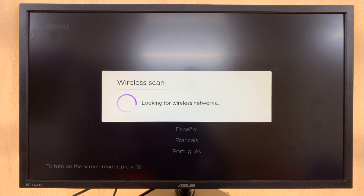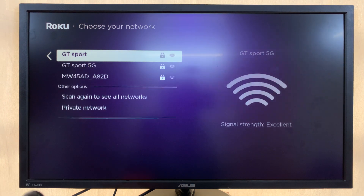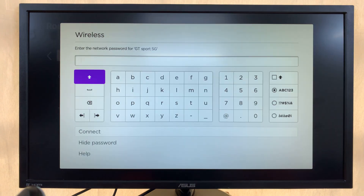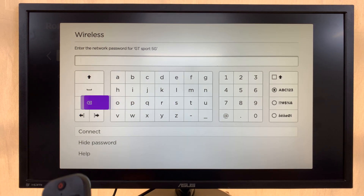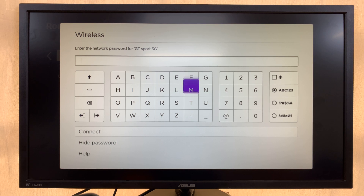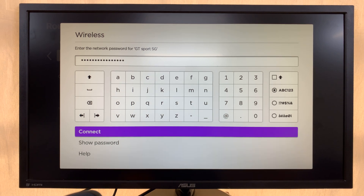Once you select your language, it's going to automatically start scanning for available Wi-Fi networks. Connect to your Wi-Fi network by selecting it and entering the password. Use your remote to scroll and enter the password, then select Connect.